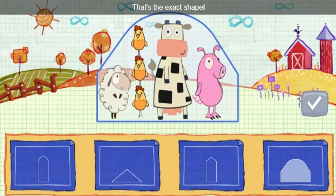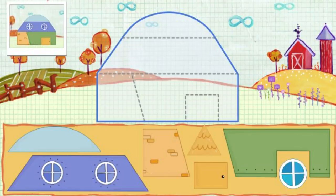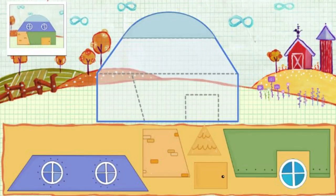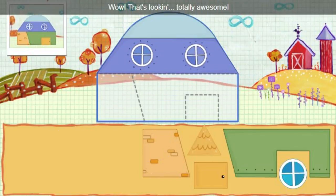That's the exact shape. Let's get a build in. Click a piece to pick it up, and then put it on the ship. It's all coming together. Wow, that's looking totally awesome!